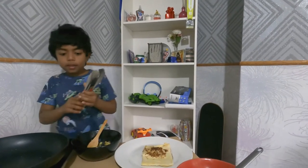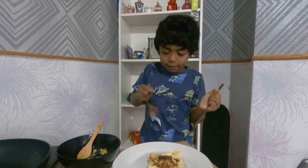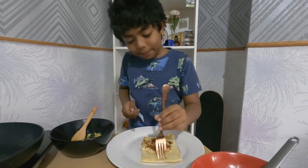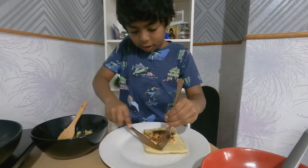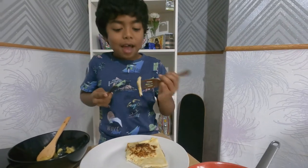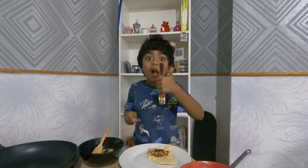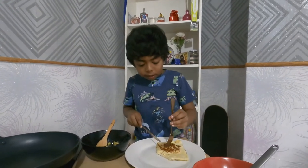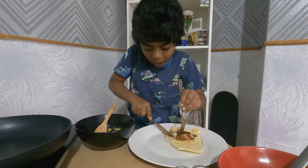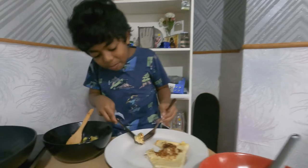Now we're going to taste this. Let's taste it and see the texture inside. You can see it looks cool inside — you can see the apple. It's so good! Let's go into that crisp. It's really hot. See the apple inside.